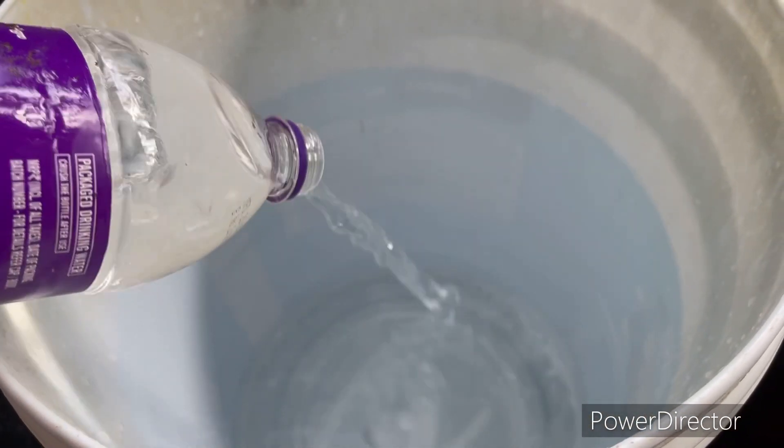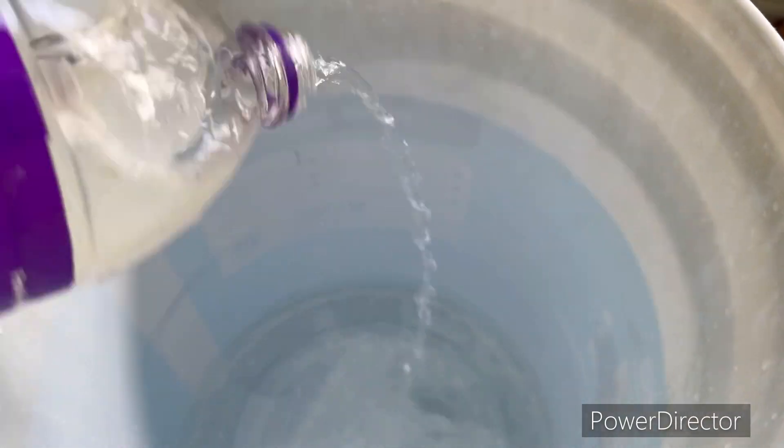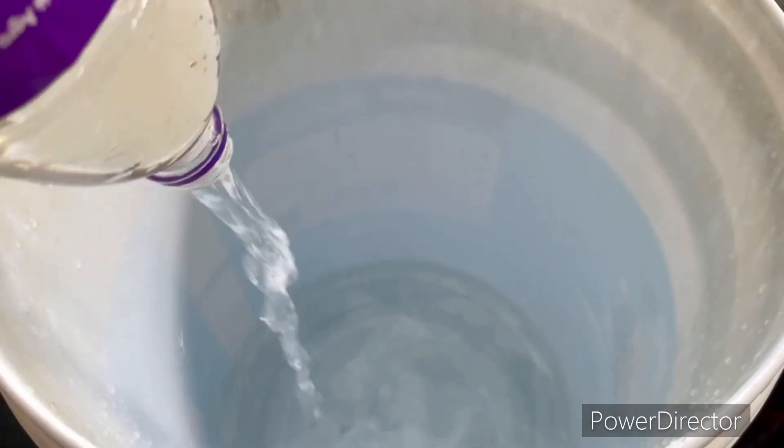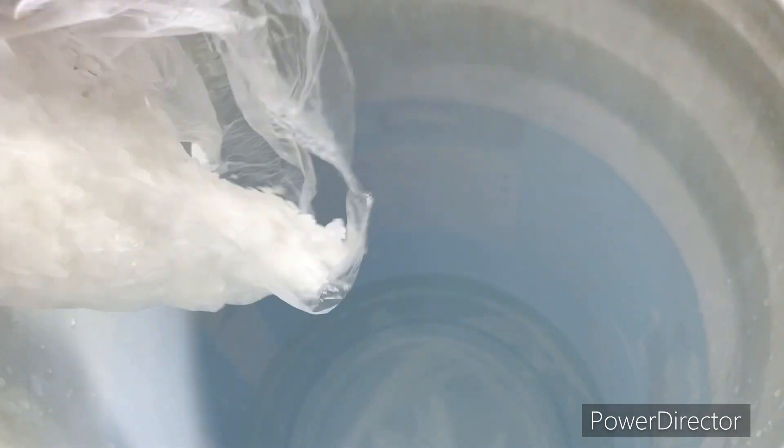I'm going to take a plastic bucket. I'm going to take a 2-liter plastic bucket. I'm going to take a bottle of 1L and 1L. Then we add caustic soda.